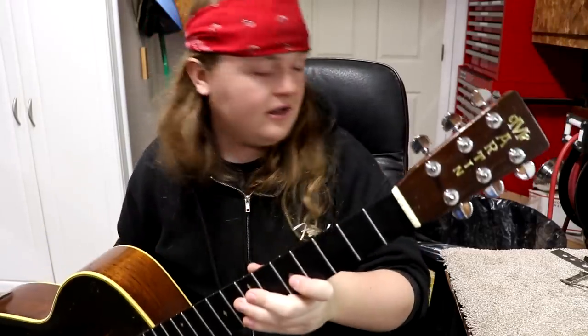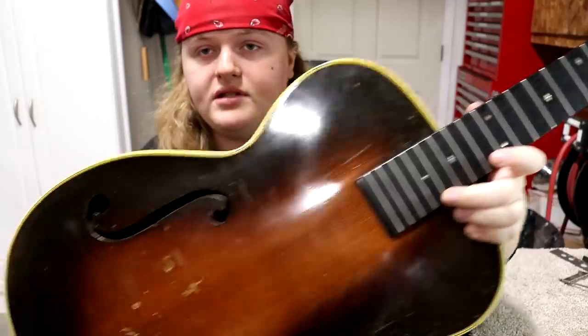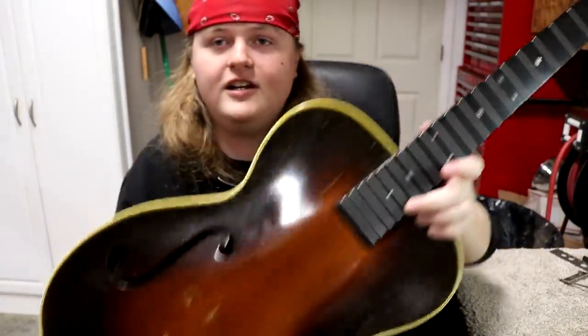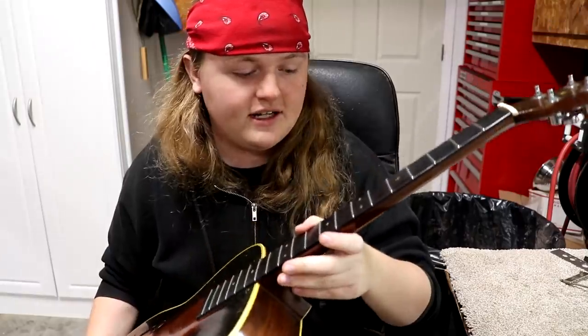Hey everybody, Caleb here in the Rosa String Works Workshop. Today we've got this really cool old Martin — a Martin C2 from 1934. It's got a couple of mostly setup problems, and there's one other thing that's not too fun. I'm going to set it down and read you the note so you get an idea where it's from and what it needs.